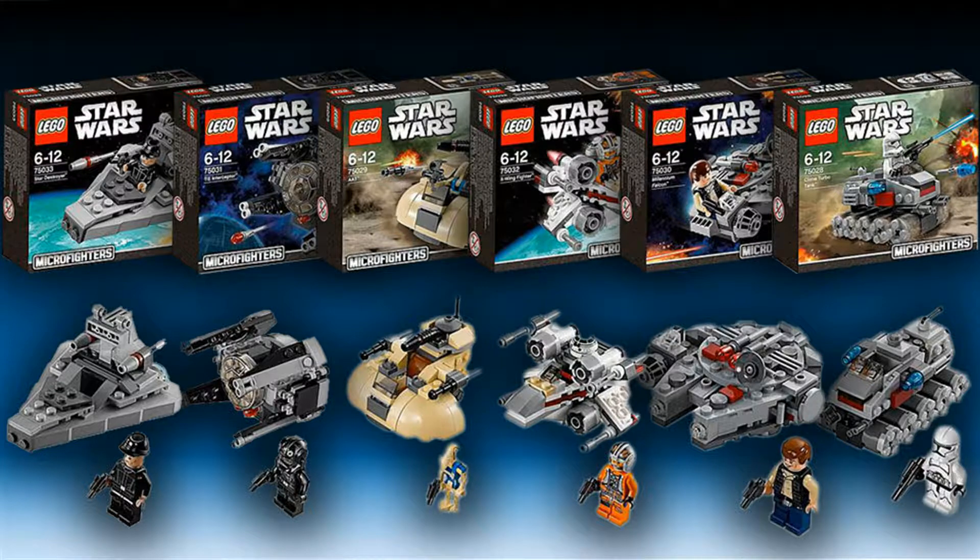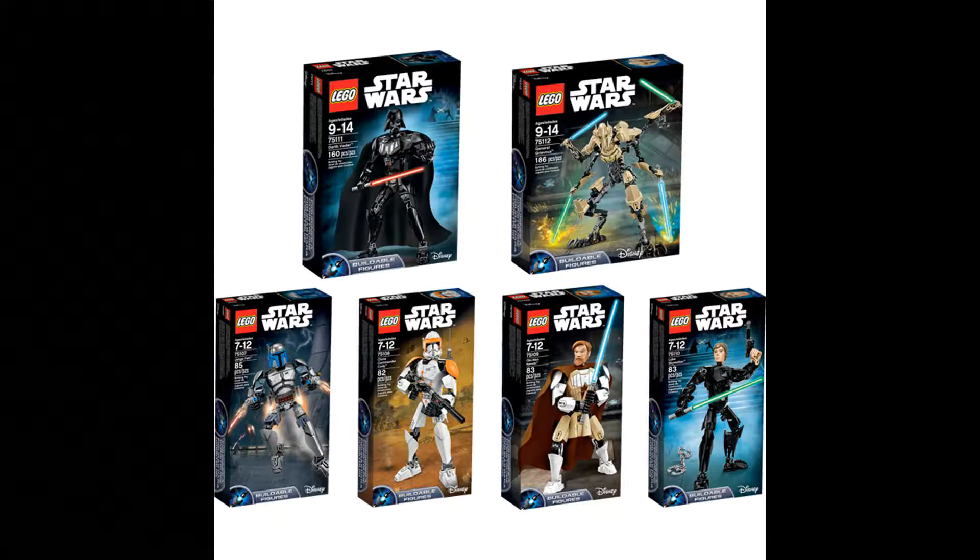As for buildable figures, so far I've bought Grievous and I'm really happy — it looks amazing in the collection. However, I honestly really don't like most of them. Maybe I'll get a First Order Stormtrooper, but that's the max. I don't plan on getting any of them, so don't expect to see many around the channel, because I just really don't feel that those are LEGO at all.